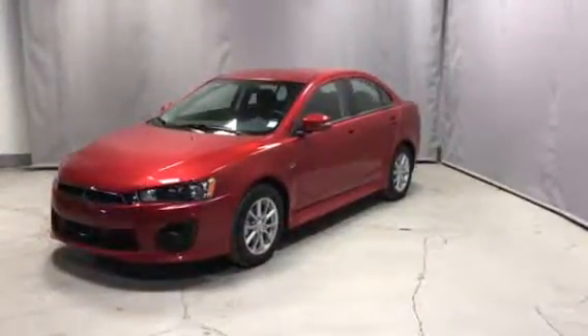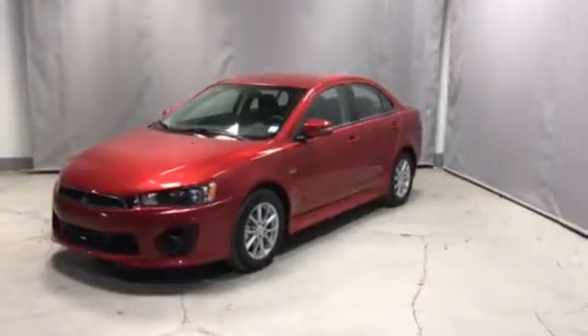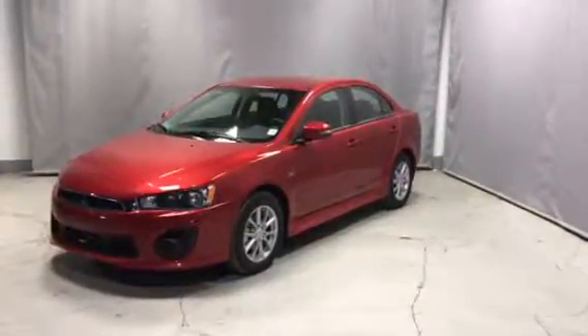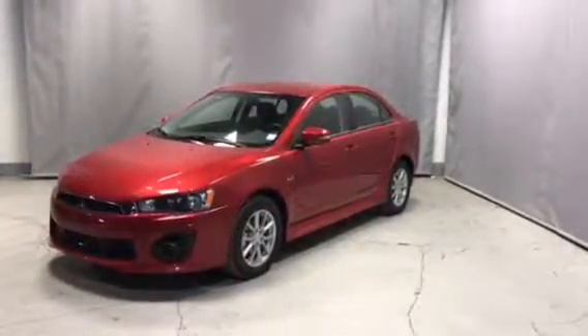Hey Chris, it's Robert here from Northside Mitsubishi. I'm a new car sales consultant here. I'd just like to thank you for your inquiry on the 2016 Lancer ES All-Wheel Control. I'm just going to show you a quick video and go over some of the features of this awesome car.